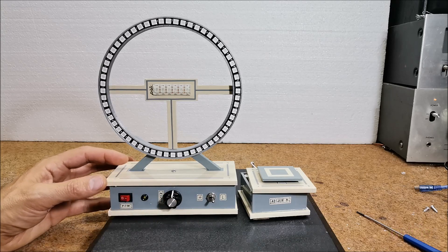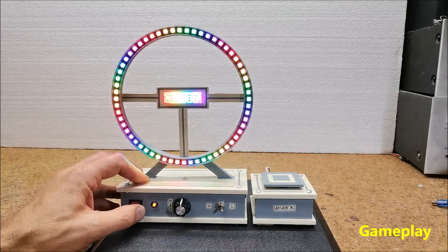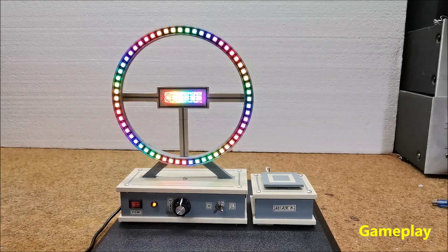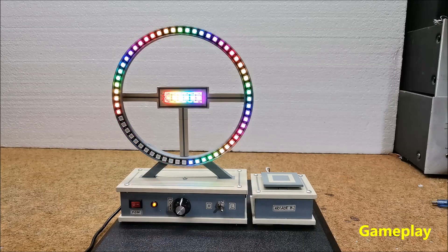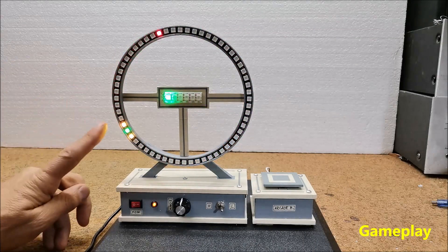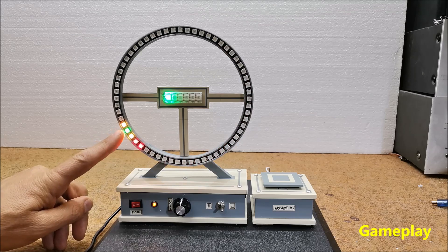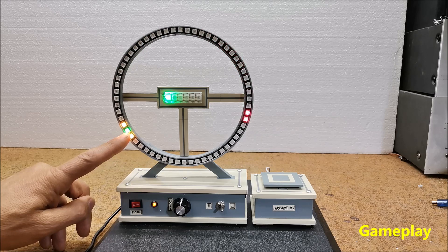And now let's see how the device works in reality. When turning on the game, the LEDs light up with different colors. By pressing the button, the game begins. The goal is to press the button at the moment when the rotating diode is located exactly on the static diodes.